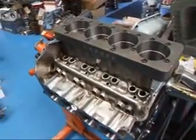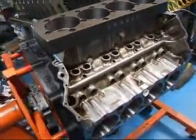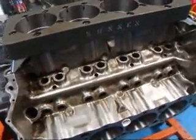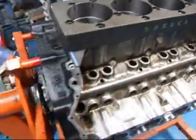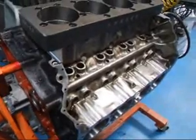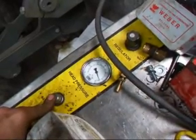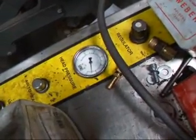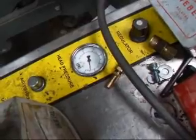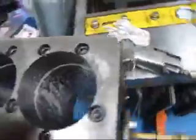You can see this is a fairly heavily modified small block. The guys went to all the trouble of polishing out the valley. We've got about 55 pounds of air in there and you can actually see the pressure starting to drop down. So we'll squirt a little bit of soapy water on here to kind of see what's going on.